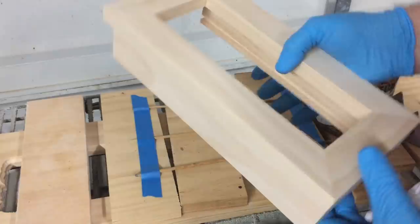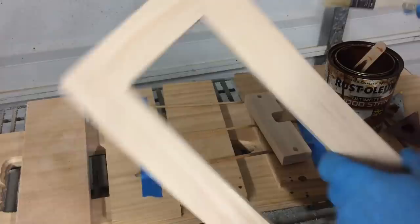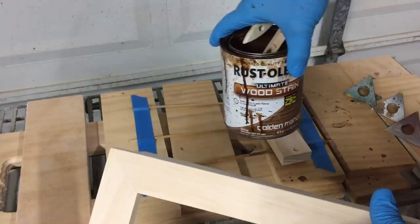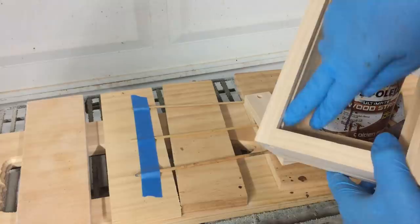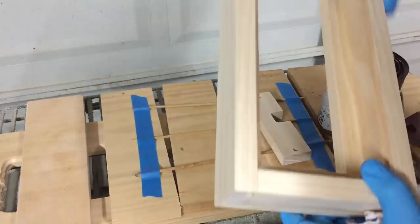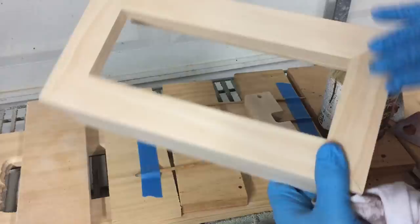I've got the frame all sanded up and ready to apply a stain to. I've chosen Rust-Oleum Golden Mahogany Stain and I'll apply that mostly with a rag, using a brush to get into some of the crevices. I'm not going to worry too much about getting inside this slot — just enough to hide the light wood. Pretty much just rub on the stain and let it dry.